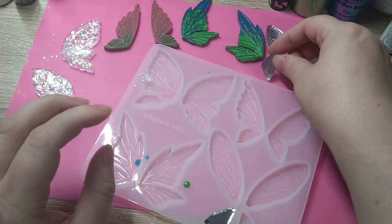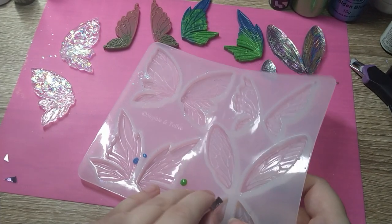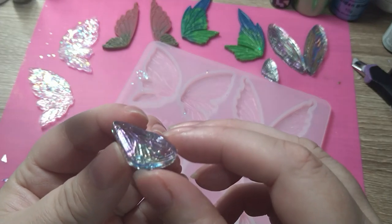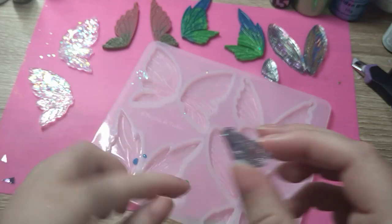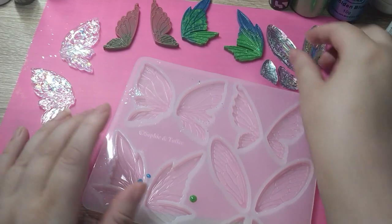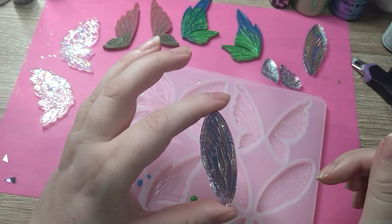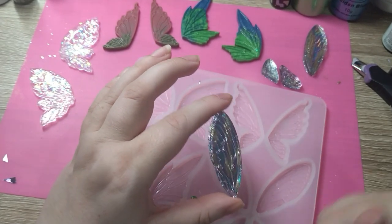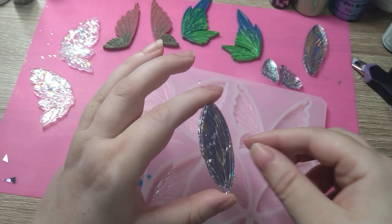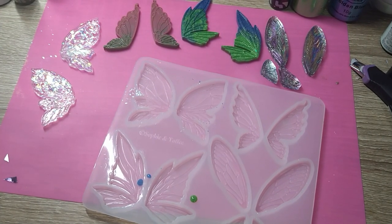If you want to know how to get your pieces when you put the foil on — all I did was put some clear UV resin in here, set it, and then I put the foil on and pressed it down really hard. Gave it a few minutes, took the wing out and then cut round it, put it back in, and then I layered over some more UV resin. Yeah, that is really cool.